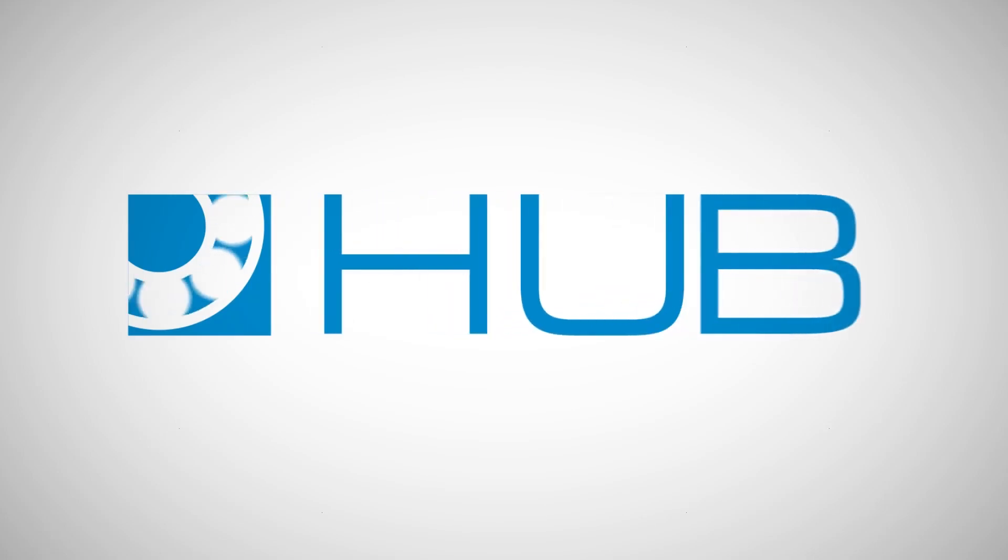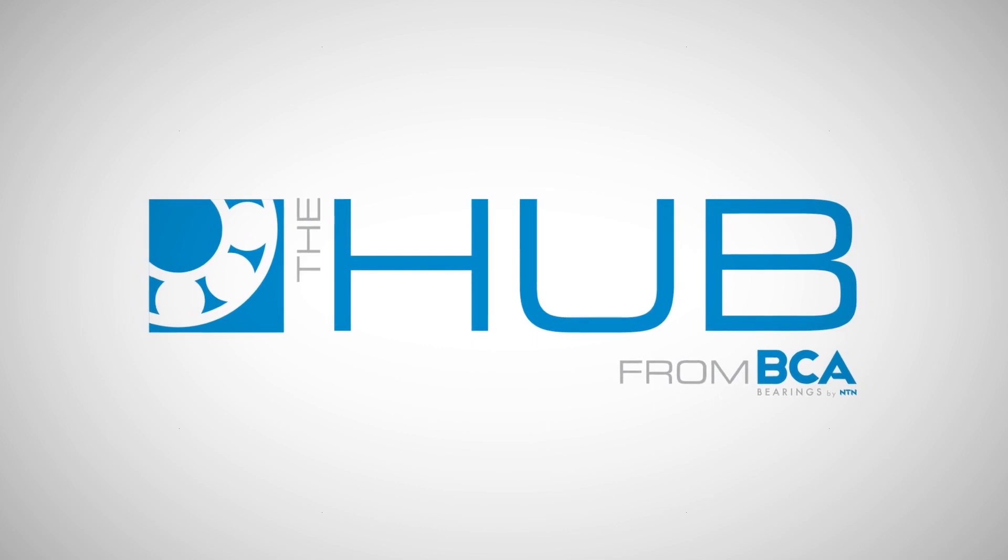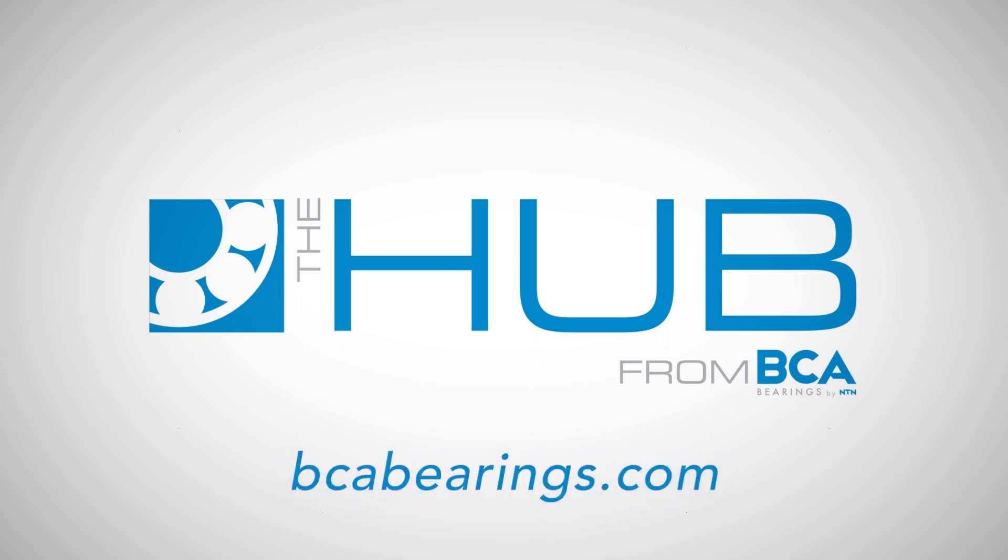The BCA Hub video series brings together the latest video tech tips on wheel hubs, bearings, and seals, featuring the experts you trust. Brought to you by BCA Bearings by NTN. Learn more at bcabearings.com.